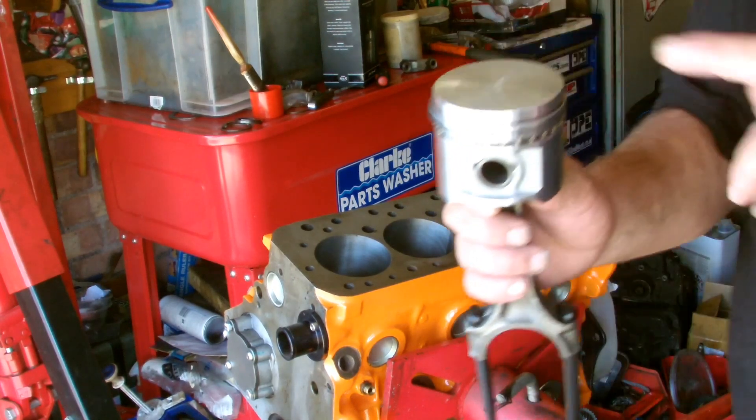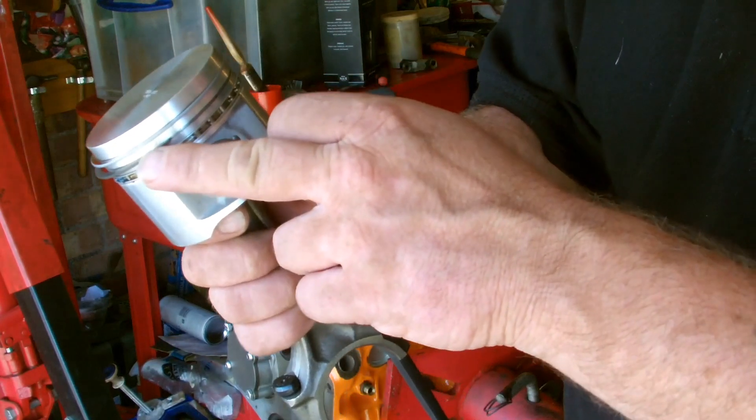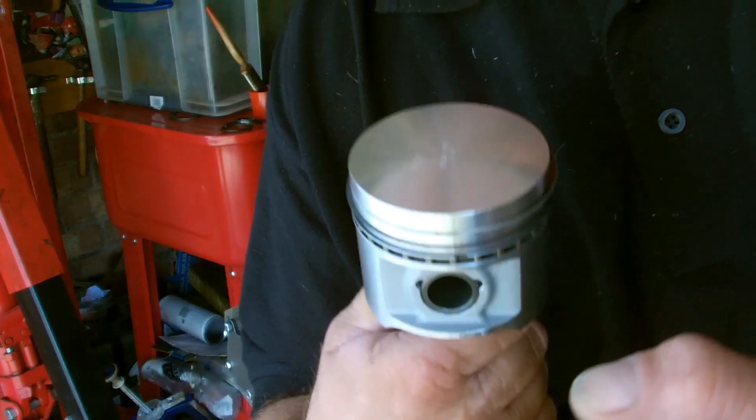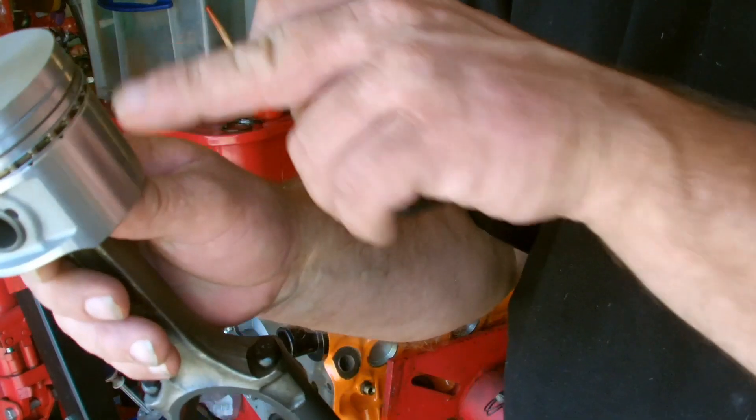I've fitted the rings to this piston. When you fit the rings, always make sure the gaps aren't lined up with each other. So basically you've got the gap there, gap exactly the other side at the opposite end. The same with the bottom ones as well.